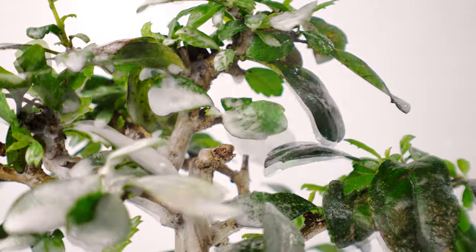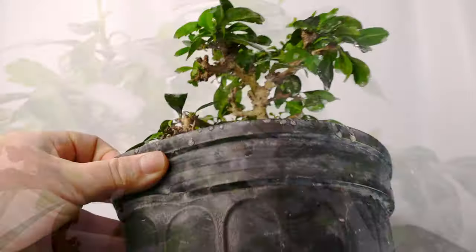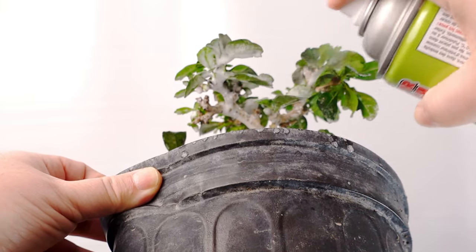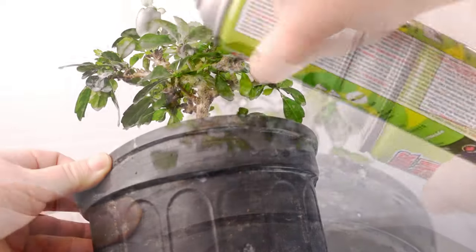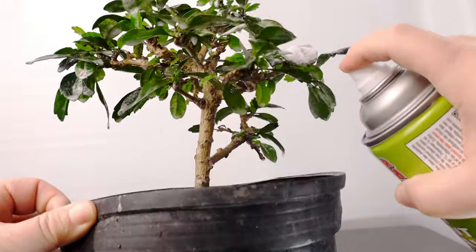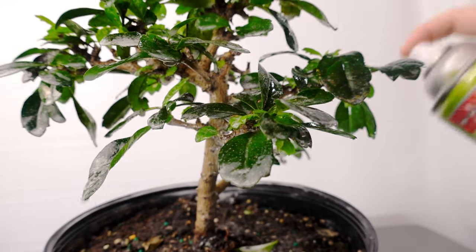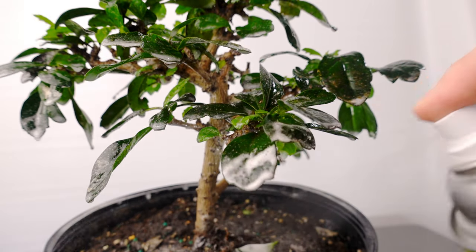I've used Dr. Doom before and it doesn't seem to have any side effects on the trees. You've really got to make sure you spray from every angle, as those little aphids love to hide up under the leaves. I haven't quite figured out who patient zero is, but the Fukians seem to be affected the most — they really attract those pests.